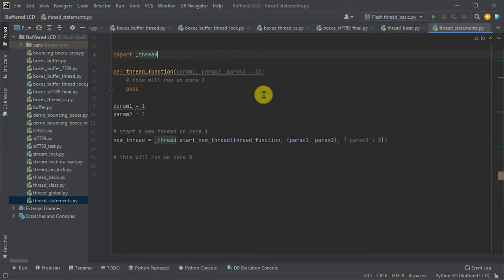Back in the code, we need to create a function that will run the Core 1 thread. We then use the startNewThread method from the thread package to create our new thread, which will run on the second core — core number one. This method returns a reference to the new thread so we can control and monitor it. The first parameter to startNewThread is a reference to the function containing the code we want to run on our second core.